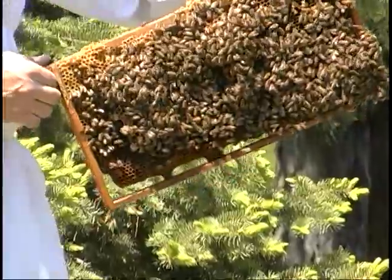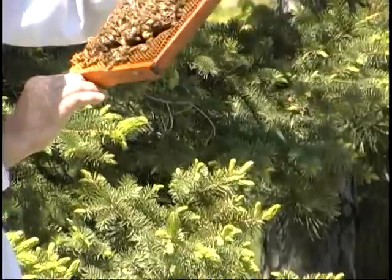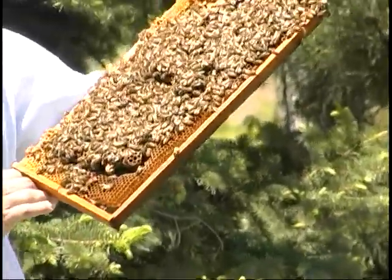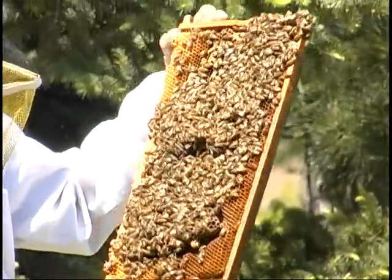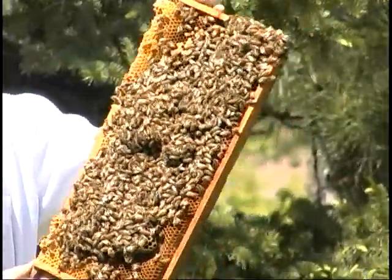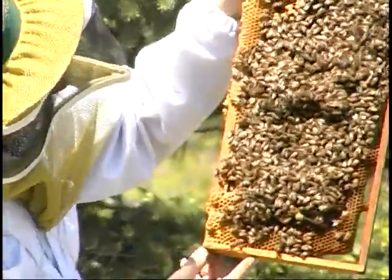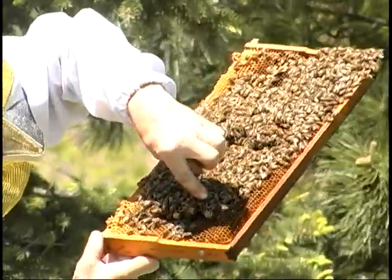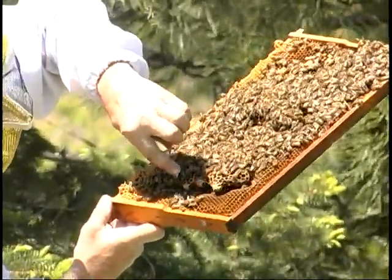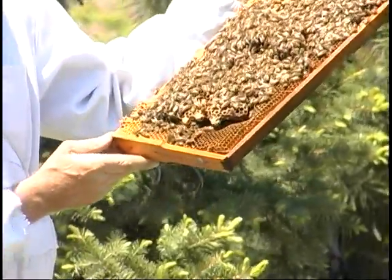You're hoping for a new queen with young larvae, but even better is if they start supersedure or swarm cells. And this frame has the holy grail on it. If you can catch it, there are these little peanut shapes here — those are queen cells in development.